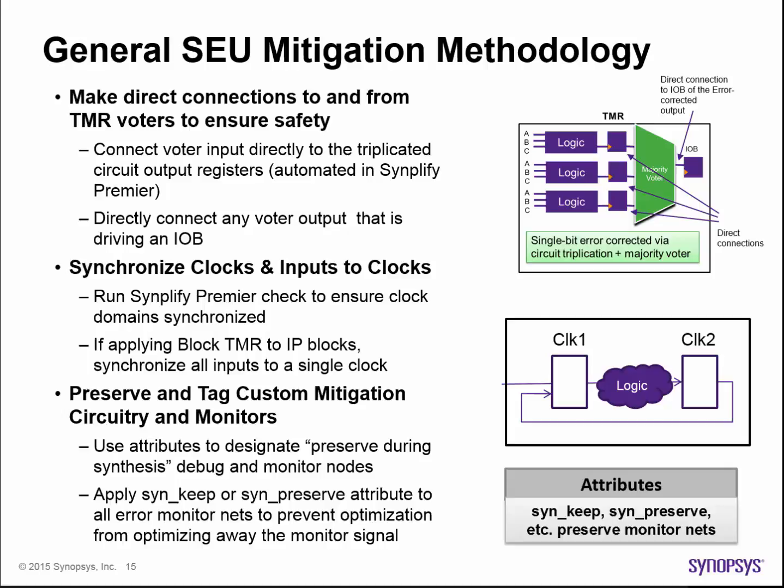Additionally, ensure that clocks are synchronized. Meta-instabilities can occur if clocks that drive a single cone of logic have not been synchronized with each other. You can run a special Simplify Premier check to identify any such scenario so that you can fix them. Also, take care to minimize clock skews on circuitry that drives blocks that have been triplicated. For example, if you're triplicating IP or large blocks using block TMR, be sure to synchronize all data inputs to the block to a single clock where possible.